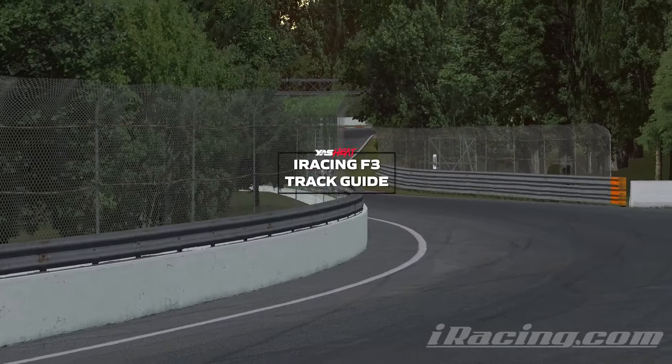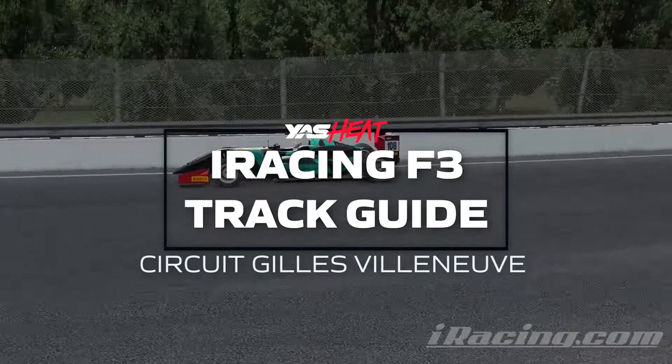Hi everyone, my name is Yushi Shminoher. I'm an academy driver for Yassi and today we're back with another track guide with the Dallara F3 car on iRacing, this time around Montreal. So let's get into the lap.